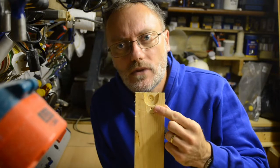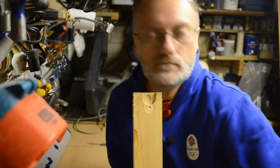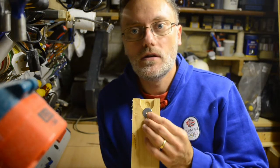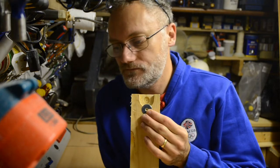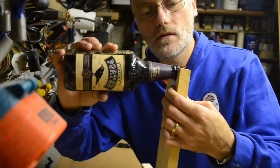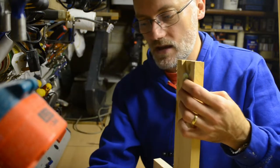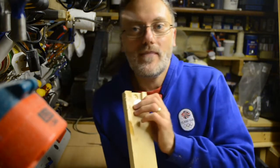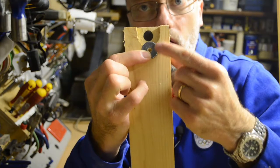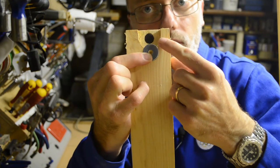For this particular bottle opener, I'm actually going to create a little inset using a Forstner bit and just chisel down to the edge. I'm going to locate a washer so that the crown cap will fit into the gap, the washer will catch the edge, and then with the application of a little bit of leverage, the cap will come off and the beer can come out. I've inset a second little hole with a Forstner bit, which will hold a magnet, so that will catch the crown cap once it comes off.